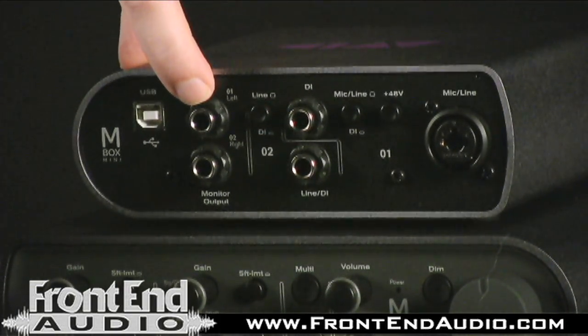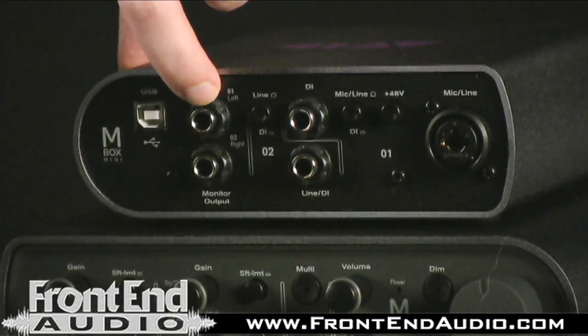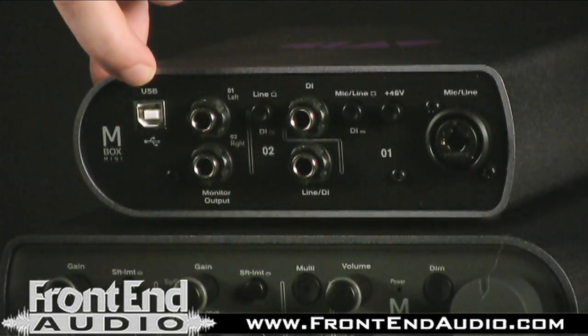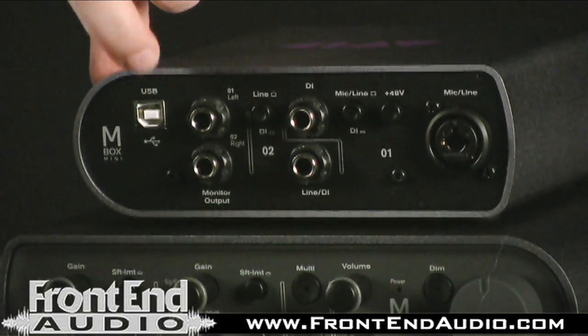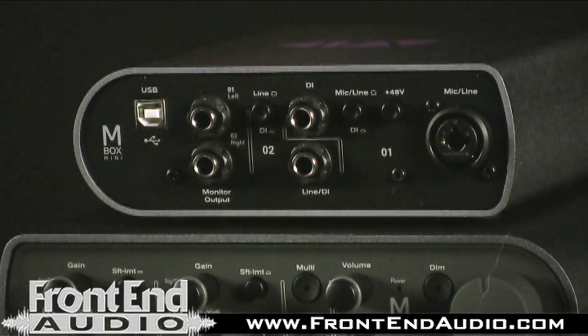Then you have your main monitor outputs to go to your powered speaker, mixer, or PA system. You have your USB connector here — type B — and these are USB bus powered so you don't need an external power supply.